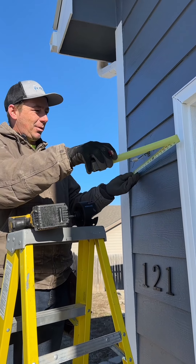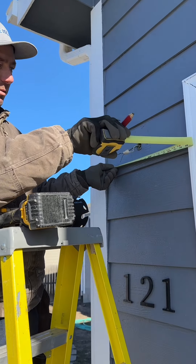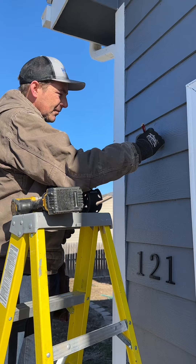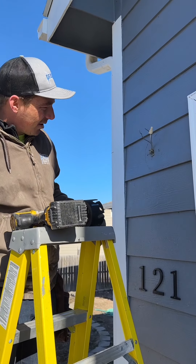First thing I'm going to do is make sure that we're centered here, so I'm just going to measure in between the trim because that's what looks right from the street. It's pretty close to centered.